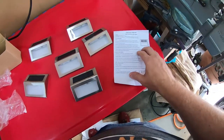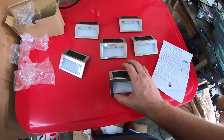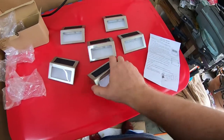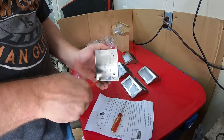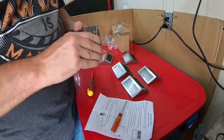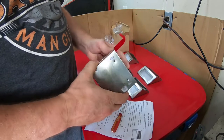One thing I noticed when looking over the instructions is that the battery is replaceable, which I think is a definite positive feature for this product. Because if they start to not perform very well, you can just change it out with a AAA size rechargeable battery, is what they say. So maybe I'll open one of these up and we'll have a look at what that looks like inside.